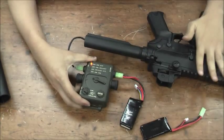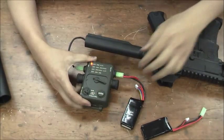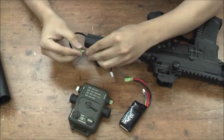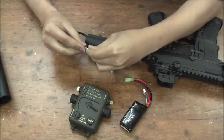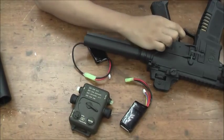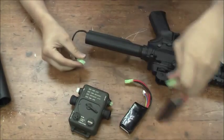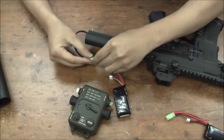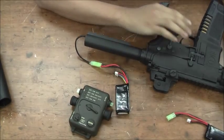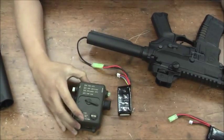I've got this gun and I've set it to the 11.1V battery protection. This gun should not work when I'm using a 7.4V battery. See? It's not working. But if I'm using an 11.1V LiPo, I can use it. That's what this programmer does. Thank you.